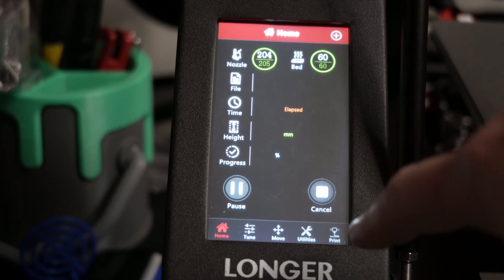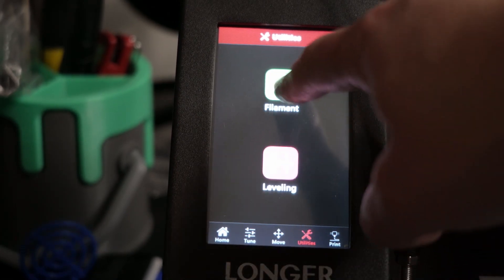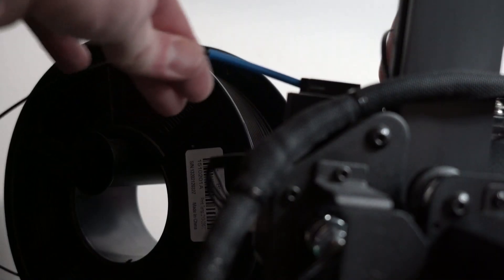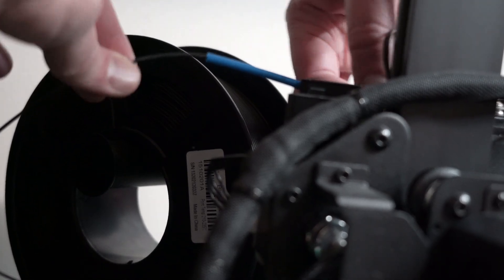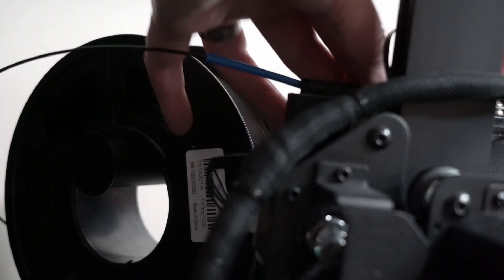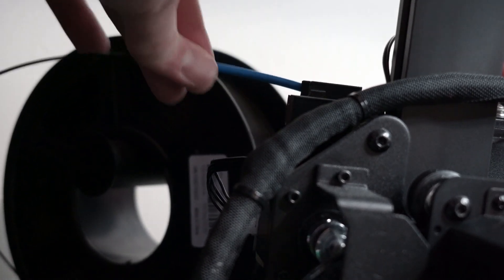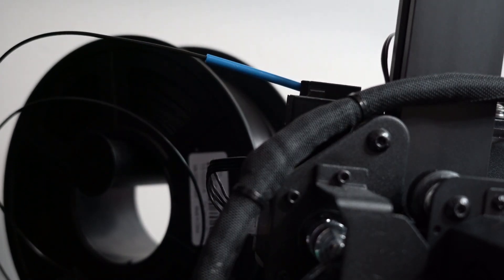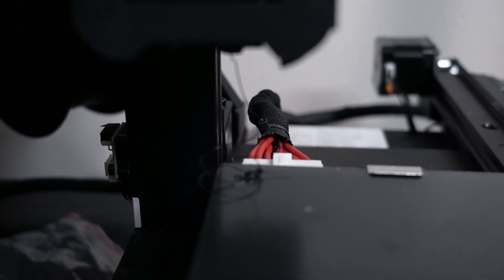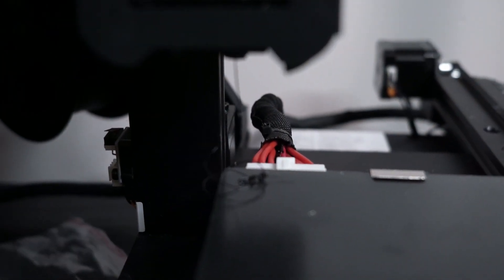Once you've got the filament ready to load, you're going to go to your home screen, hit Utilities, hit Filament, and click the Load button. Once you hit the Load button, those wheels are going to start to turn and it's going to start to pull that filament through. Now, if you let it do this on its own, it's going to take a really long time to feed that filament through. So what I recommend is to squeeze those two little ends on the end of the spring that's attached to your filament loading mechanism and kind of help push it through the Bowden tube. Once you start to see filament coming through the nozzle, you're loaded and ready to go.